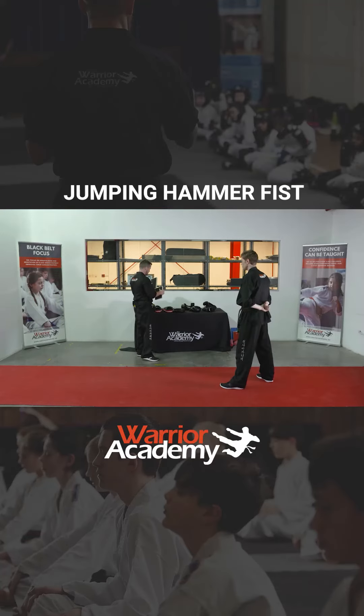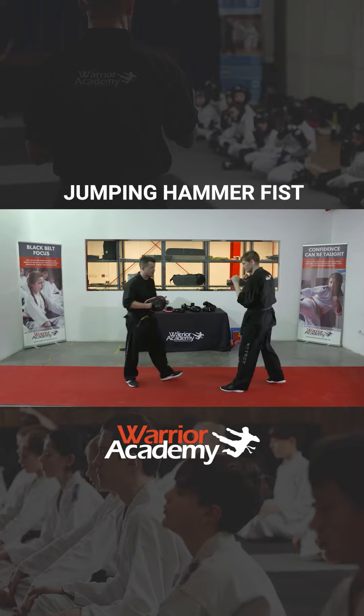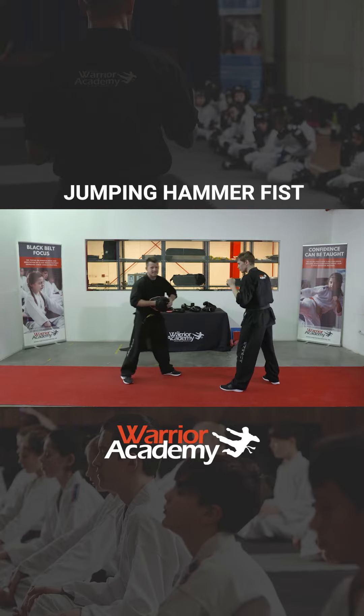The next technique we are going to work on is the jumping hammer fist. Now this is very similar to what we've just done. Instead of having our elbow coming down, our hands up here, and we're chopping down with that hammer fist. So we're going to do this slow motion on the pad, and then the second technique will be lots of power. Slow motion first.